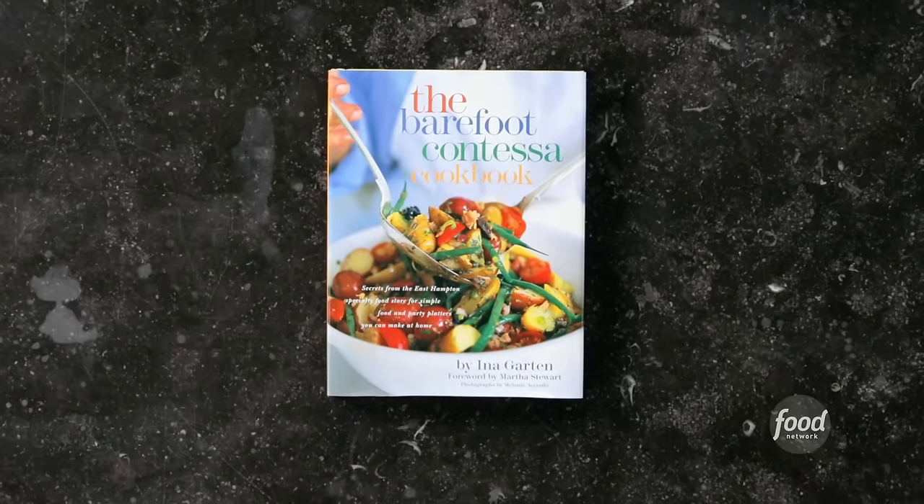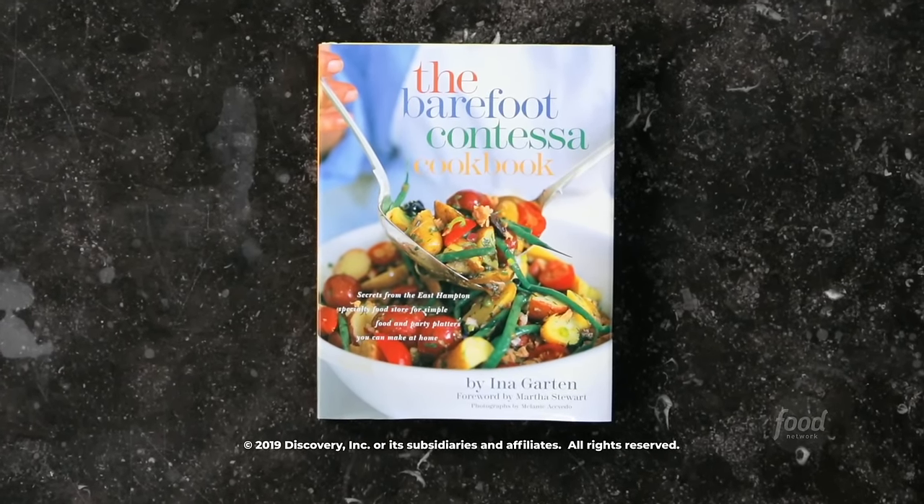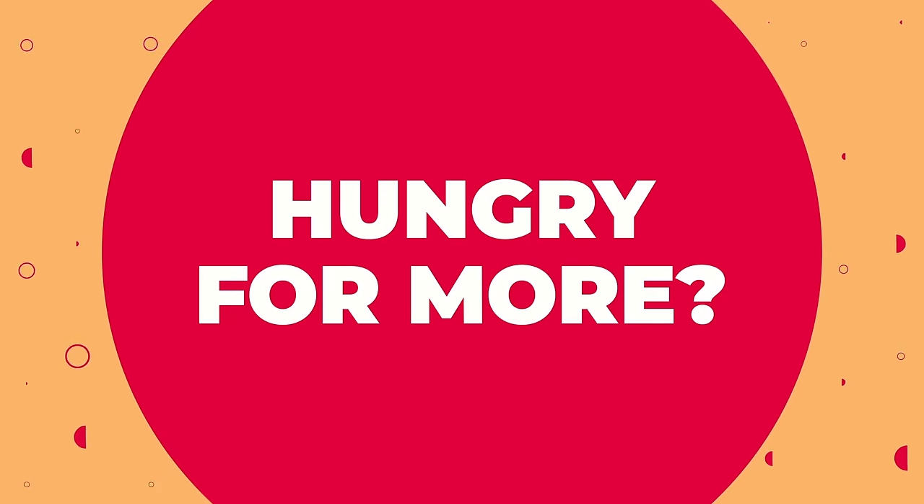This recipe and more can be found in the Barefoot Contessa cookbook or at barefootcontessa.com. We'll be back to you soon.